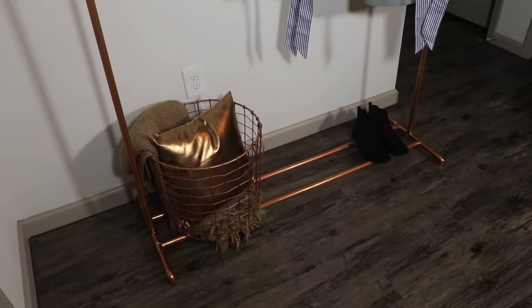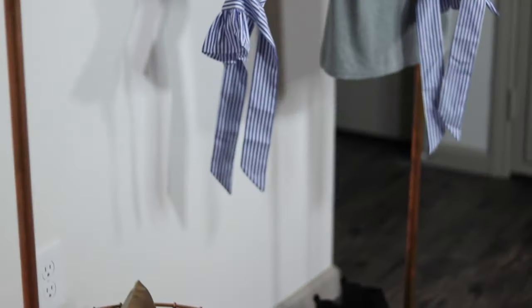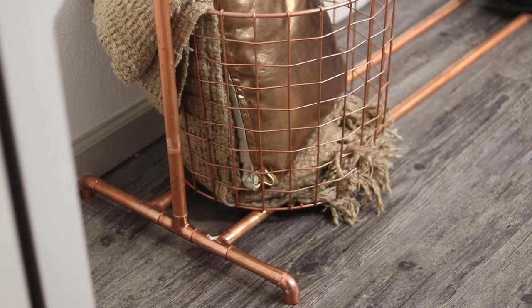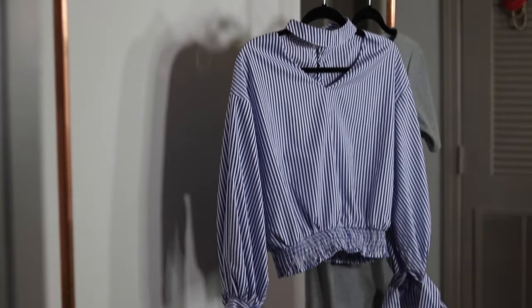Hey guys, welcome back to my channel. I hope you guys are doing great. Today in this video I'm going to show you guys how to make this copper clothing rack from scratch, and it was pretty easy to do.